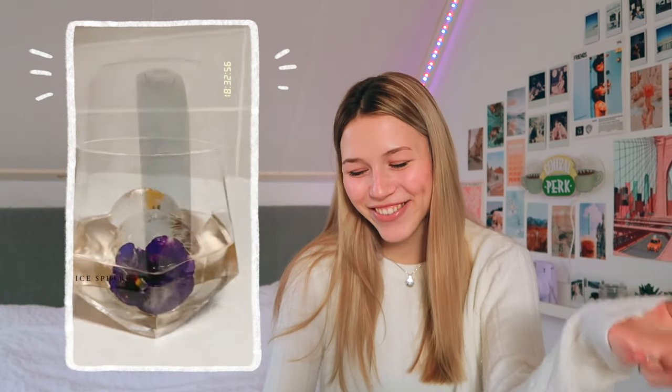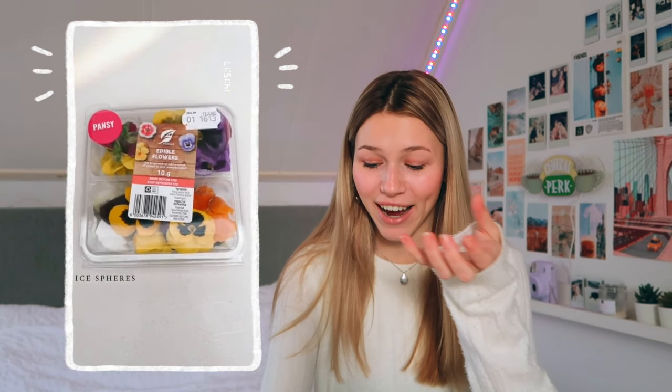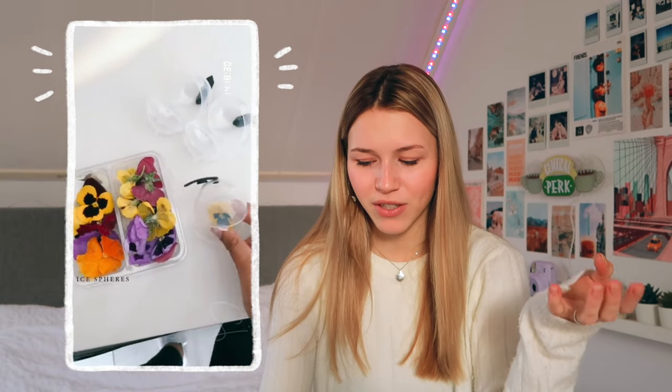Okay this one is probably the most random one and I don't know what this is good for — it just looks really good so I wanted to include it. Basically she makes balls of ice with flowers in them. I don't know if I would actually put them in my drink because when they melt you have flowers in your drink, but I just thought they looked cool.